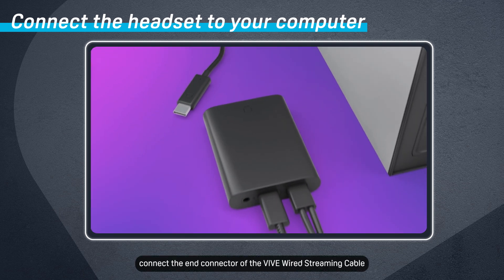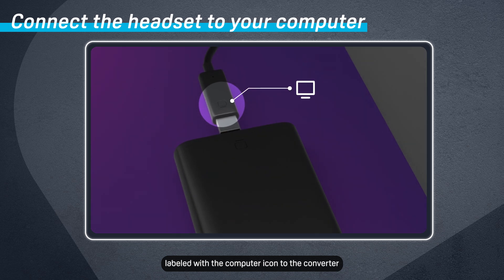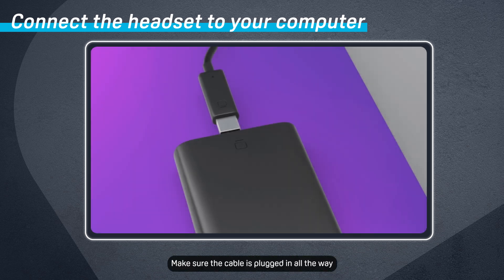Next, connect the end connector of the Vive Wired Streaming Cable labeled with the computer icon to the converter. Make sure the cable is plugged in all the way — you'll know when you hear a click.